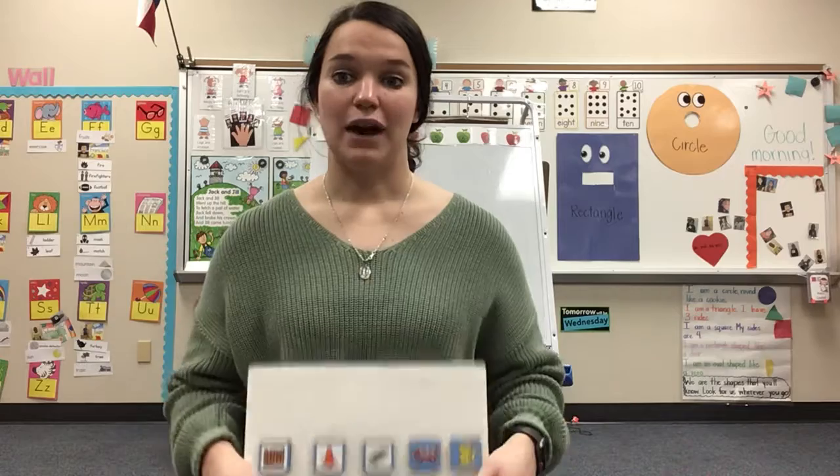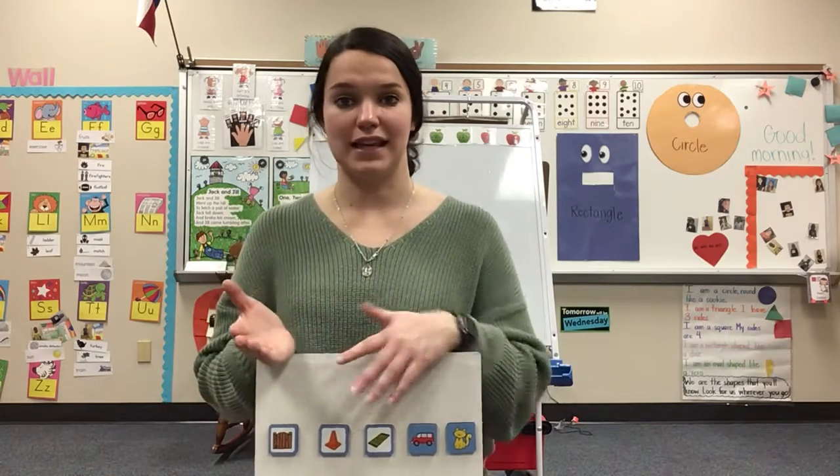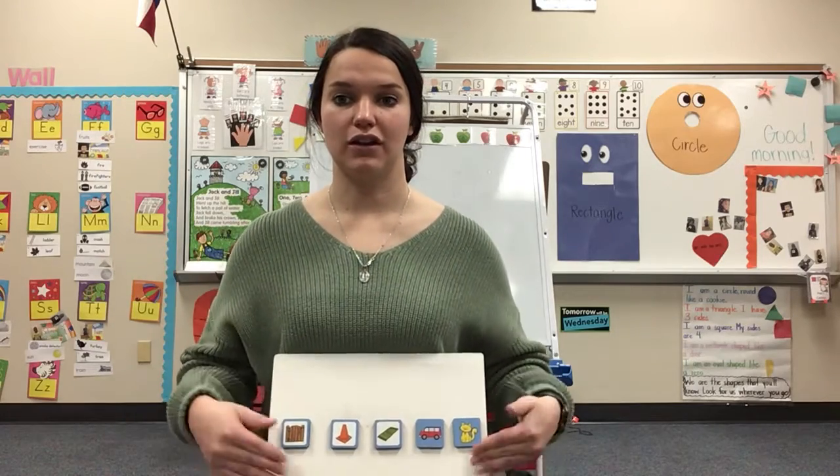Now what we're going to do is the same thing we did yesterday. Ms. Velasquez is going to take off the beginning sound and then say the rest of the word, and we're going to put it together. Got it? All right, here we go. Can you see? Ready? Look at all the pictures.